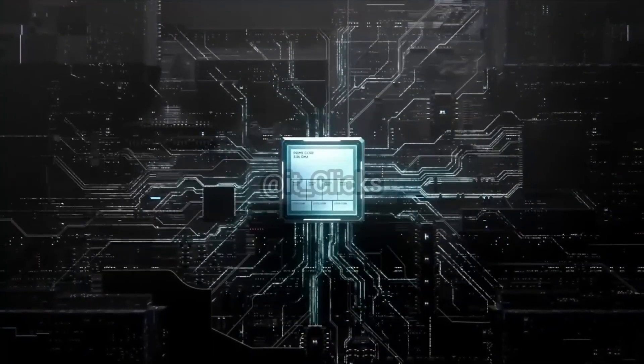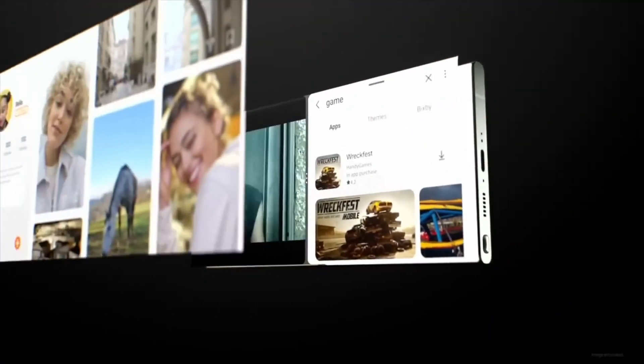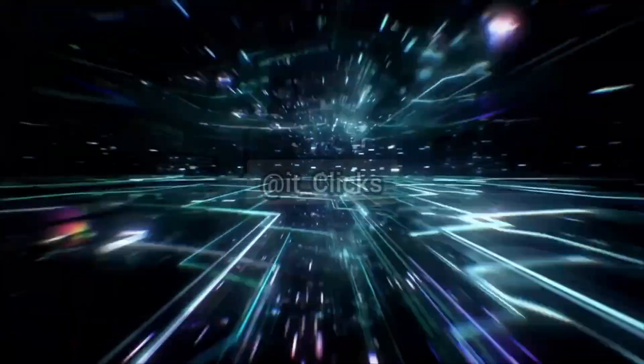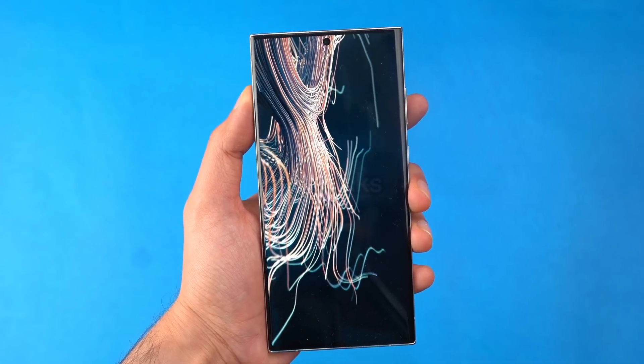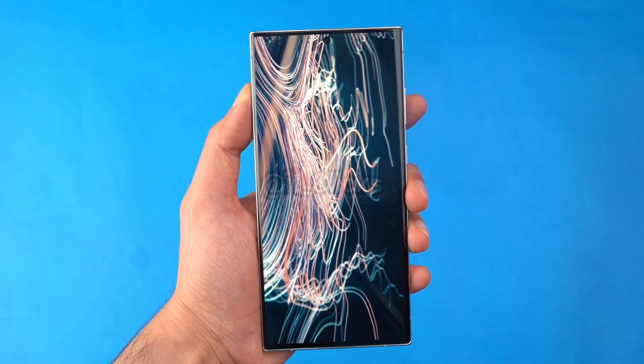Let's not forget the special agreement Qualcomm has with Samsung — they're going to give the absolute cream of the crop, special treatment to the S24 lineup, and it's going to be even worse news for the iPhone 15 series. The Galaxy version of the Snapdragon 8 Gen 3 is coming to all S24 models around the world. According to the agreement, no Exynos.